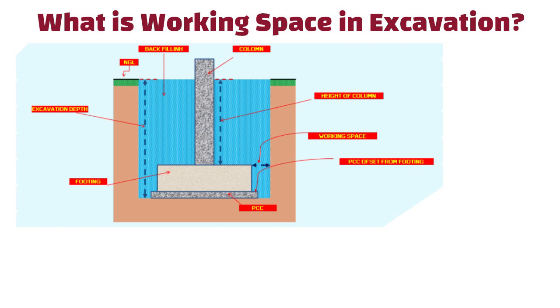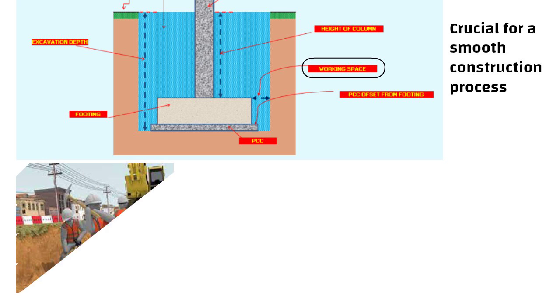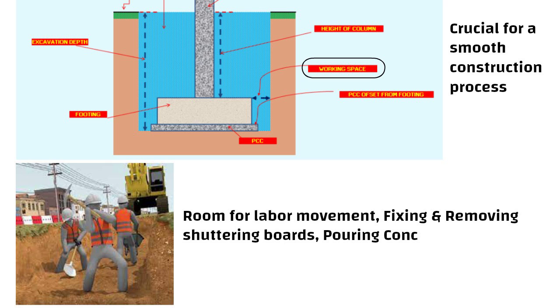Hello friends. What is working space in excavation? Working space in excavation is crucial for a smooth construction process. It provides the necessary room for labor movement, fixing and removing shuttering boards, pouring concrete, and compacting it using a vibrator.